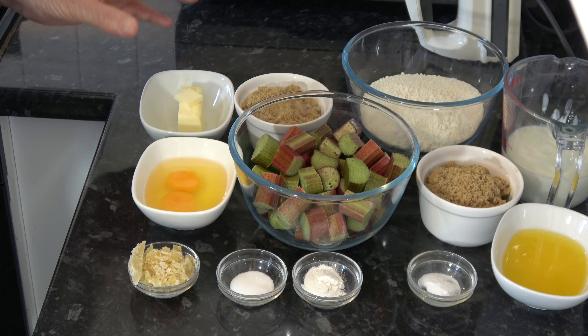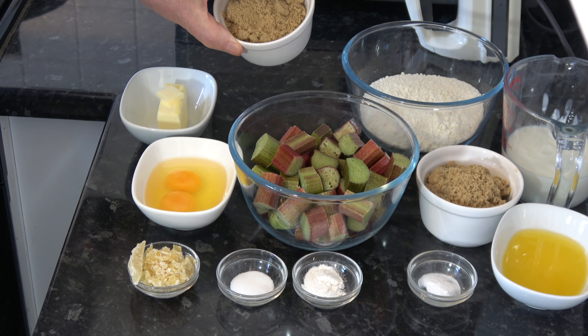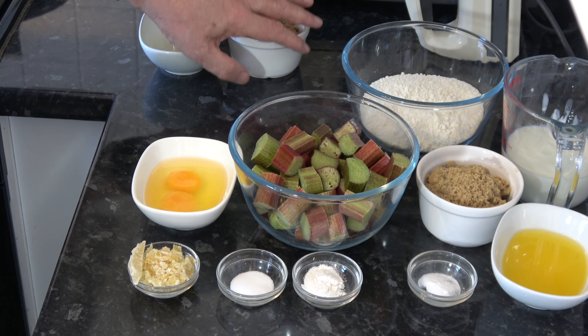First of all we melt some butter and sugar, then we put the rhubarb into that, and then we make the batter and put the batter on top. I have my oven preheating at 180 Celsius — that's 160 Celsius with a fan, 350 Fahrenheit. For the ingredients I have first of all 50 grams of butter and 100 grams of soft brown sugar, which are the two ingredients that are going to make a sort of caramel for the rhubarb to go in.